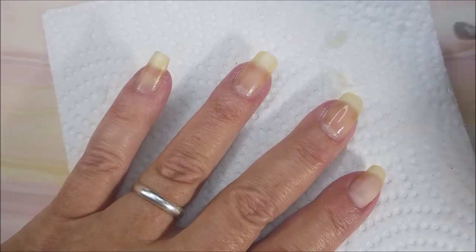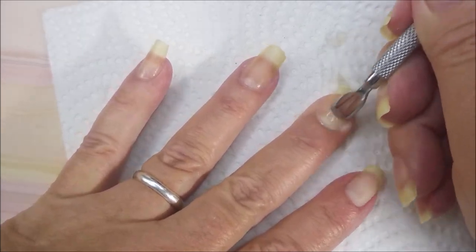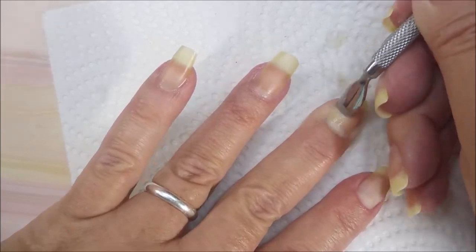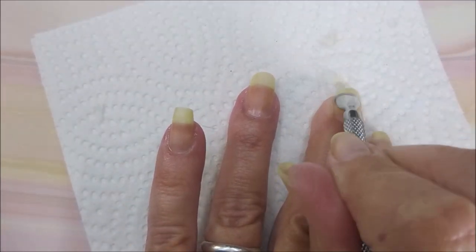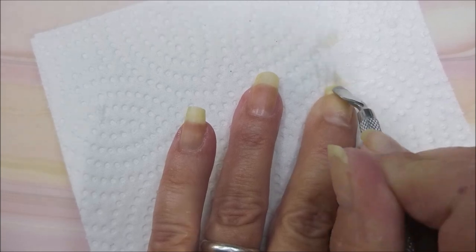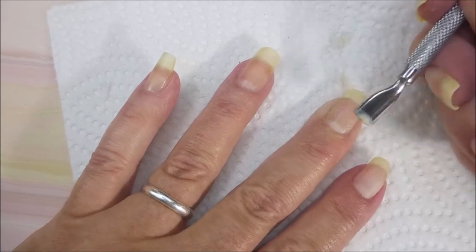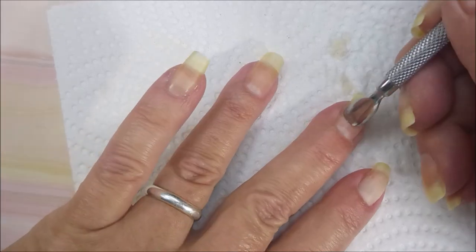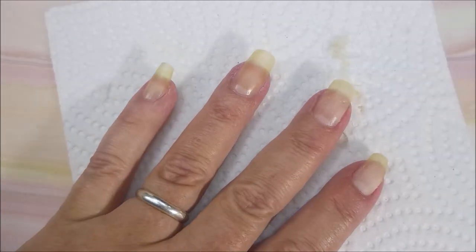I'm trying not to drag this out — trying to work like I would if I wasn't talking. But you guys know that when I talk, I slow down. So I'm just pushing that cuticle back. I'm not being extremely forceful — I know it looks like it because it's a metal tool, but I'm not pushing down extremely hard or anything. I'm not going to get all of the staining off, but I'm going to get most of it, and that'll make me happy. Now if I was doing a French manicure after this, I would probably spend a little bit more time and try to get more of the yellowing off, but I'm not planning on a French manicure today.